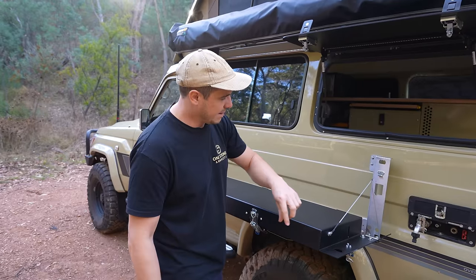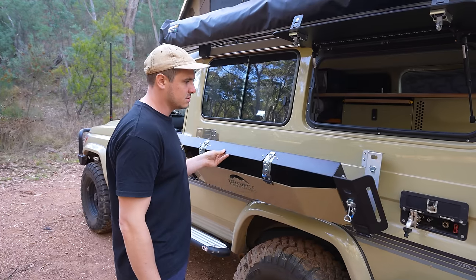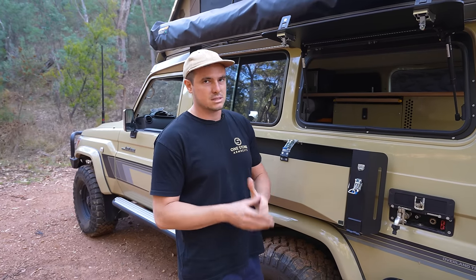There are a few others that kind of have a bar which breaks up your nice flat surface, and the way you get out the Max Trax is a bit complicated on some of them. I think this just looks fantastic with the powder-coated alloy, but also functionality-wise it's the best on the market.